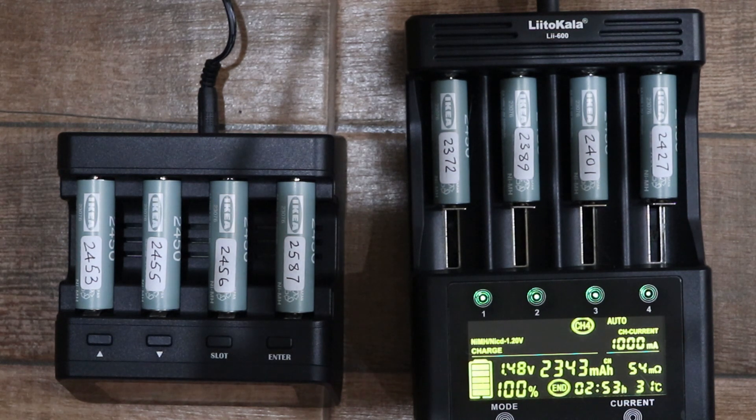When I got these batteries they all had some charge already, and they're rated at 2450 milliamp hours. So the first thing I did was to discharge all of them to get them down to zero, and then I charged them using both chargers.